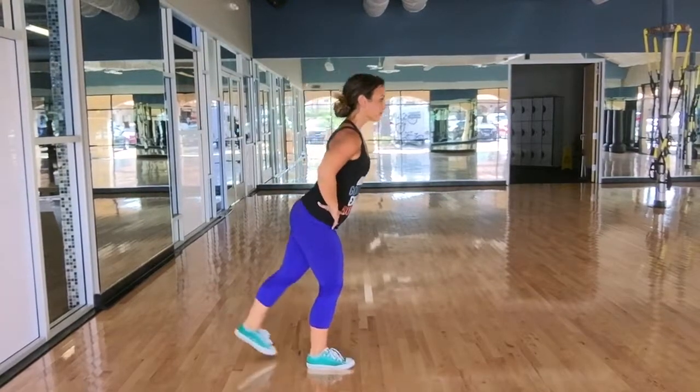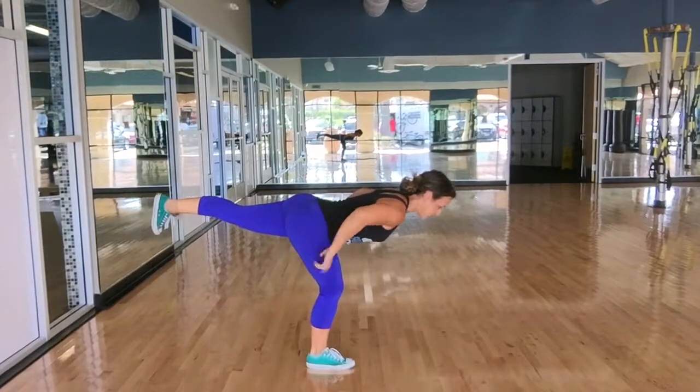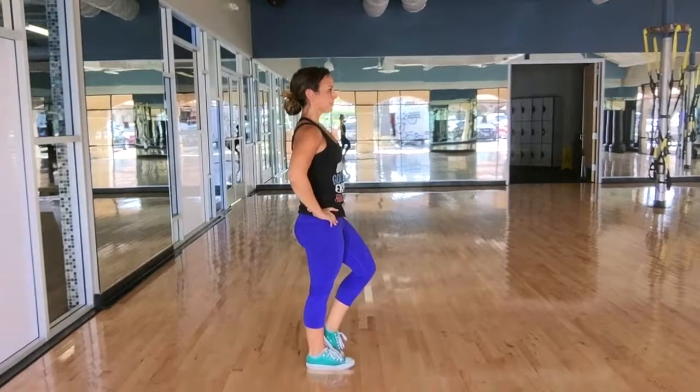Stand back up. Slightly bend the knee of the standing leg.